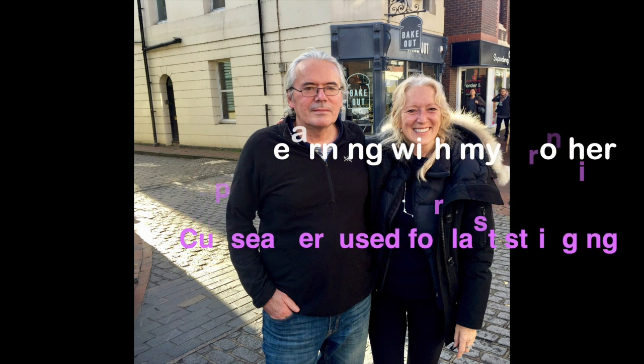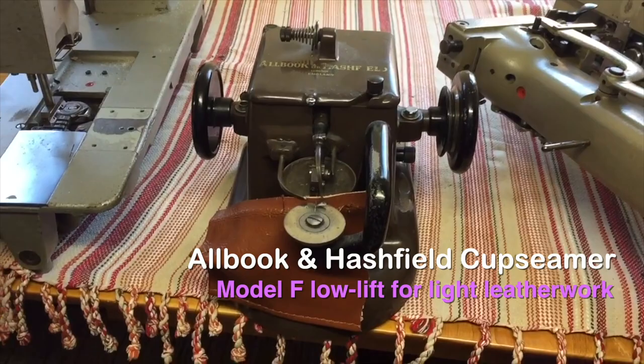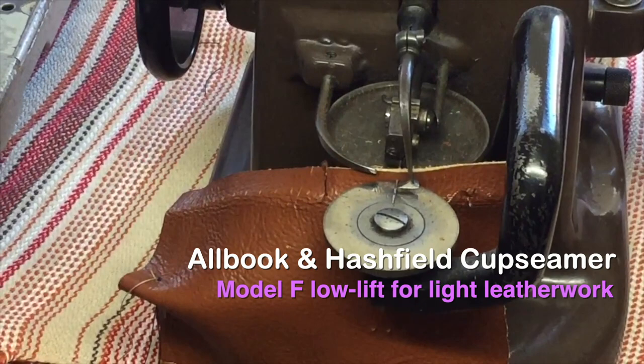What is this machine? It's a cup seamer — we discussed it. Remember I mentioned I tried to say about the wheel single thread overlocker? It's what we use for string lasting. Remember that design I was telling you about?